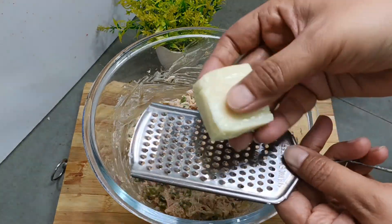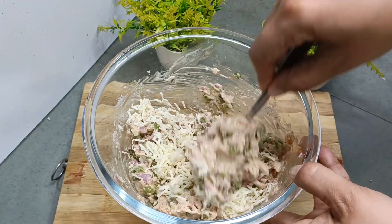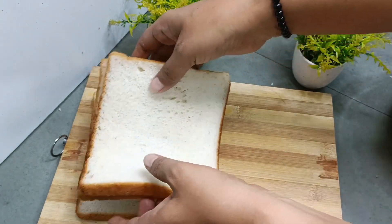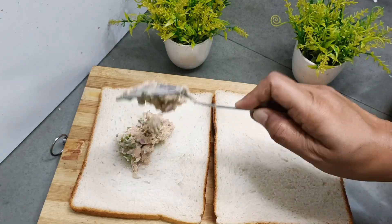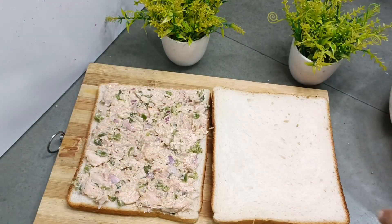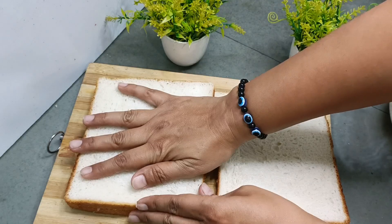The stuffing is ready. Now I am going to grate one cheese cube — totally optional, if you don't like cheese you can skip it. So the stuffing is ready. Now we will take bread slices. I have bought a big sandwich bread; if you have it you can use it, otherwise use regular bread. We put the stuffing on one slice of bread and press it.